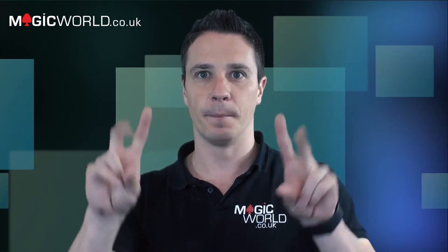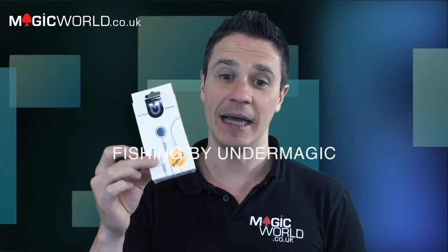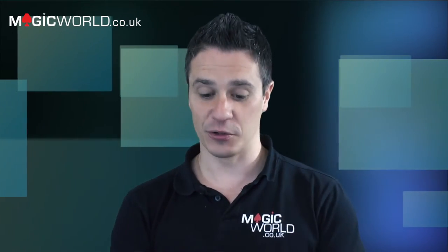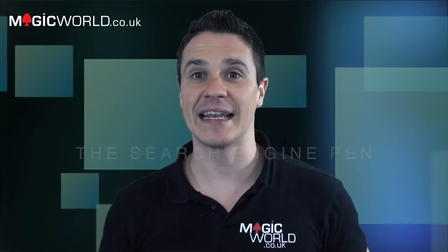Today we are going to be reviewing two products. One of them is a giveaway. The two products we're reviewing are: Fishing by G. Alexander and Under Magic, coming very shortly, and then we also have the most innocent-looking hot rod ever — the Search Engine Pen by Jeff Price.